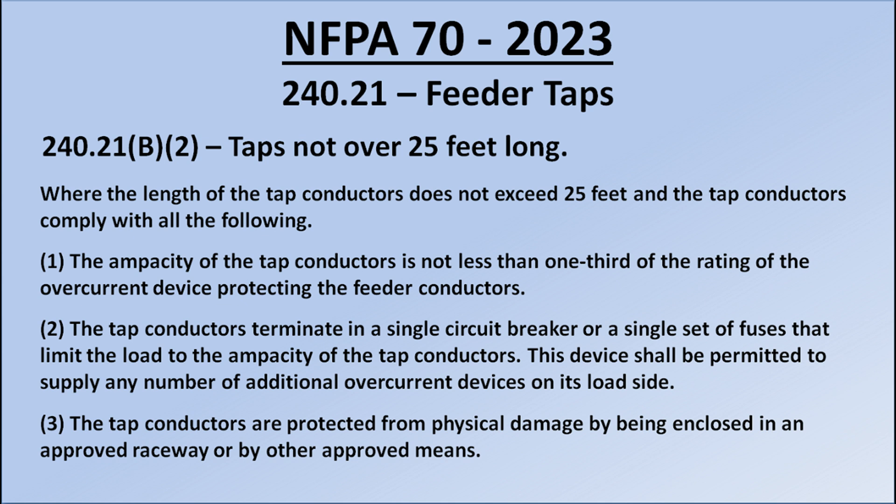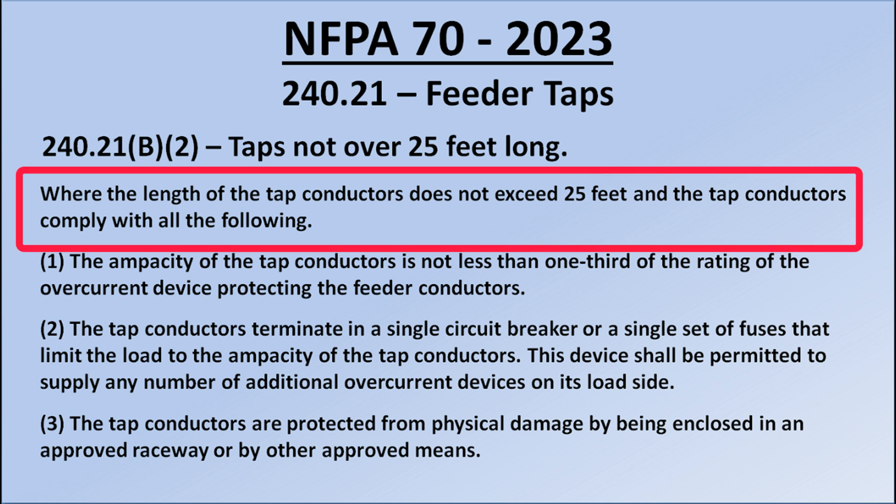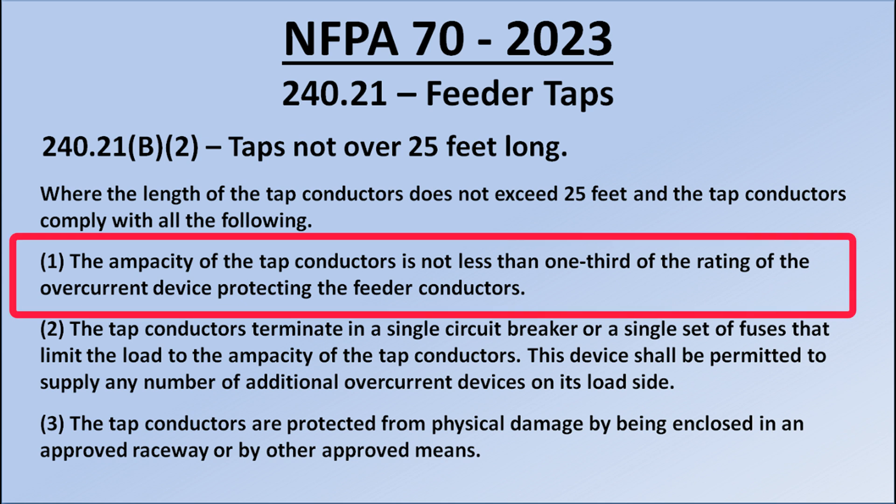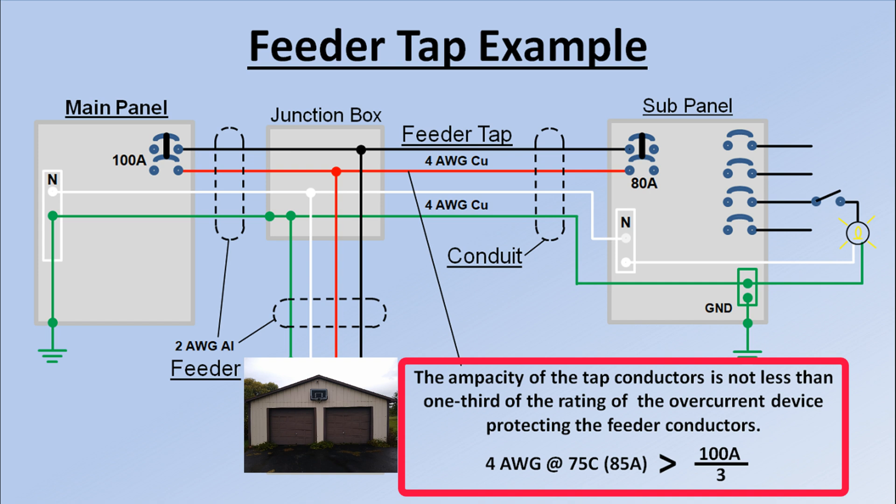Let's go through the provisions of 240.21B2.1 through 3 — this is the 25-foot tap rule, where the length of the tap conductors does not exceed 25 feet and the tap conductors comply with the following. Provision 1: the ampacity of the tap conductors is not less than one-third of the rating of the overcurrent device protecting the feeder conductors. The tap conductors in our example have an ampacity of 85 amps. 85 amps is not less than one-third of the 100 amp rating of the feeder circuit breaker, so we're in compliance.